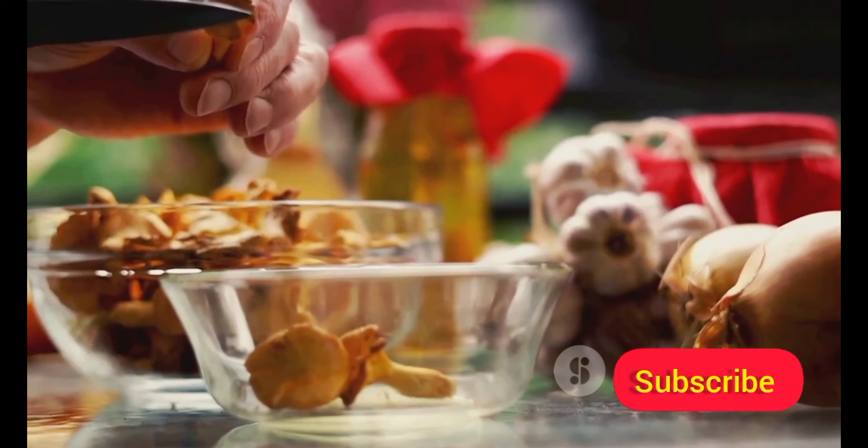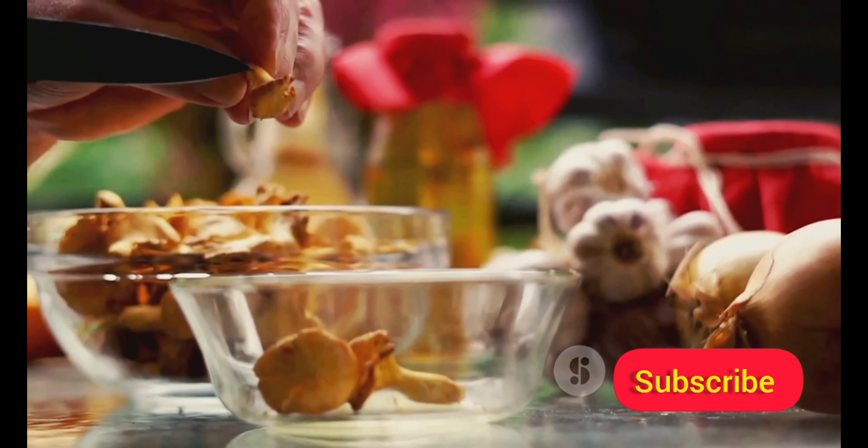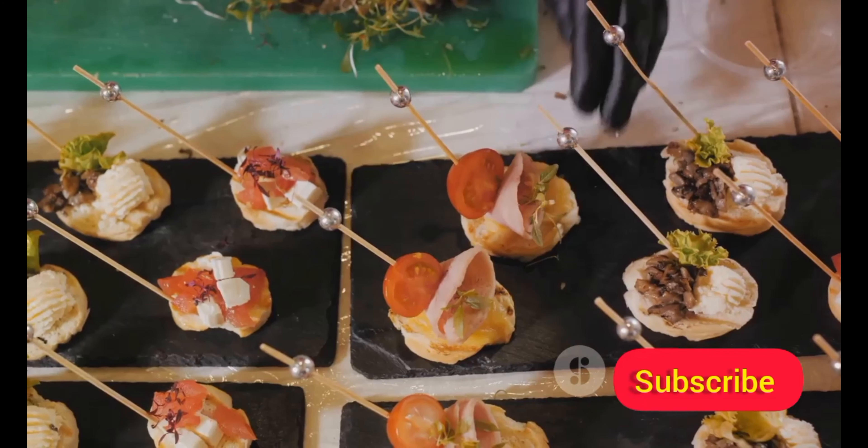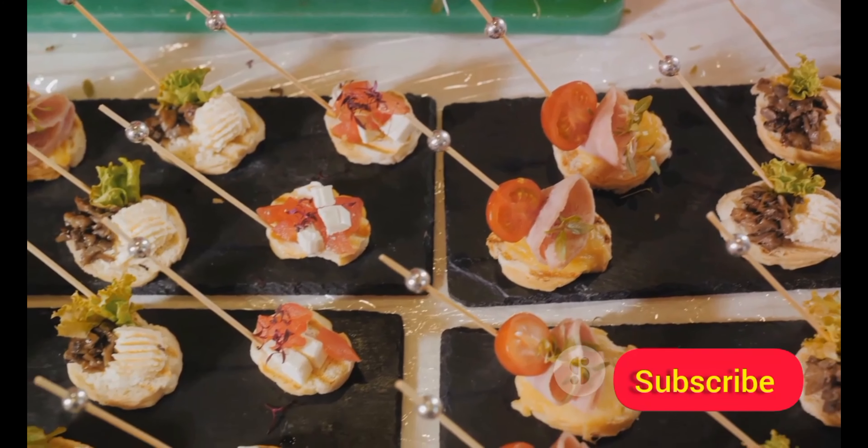First, remove the stems from the mushrooms. Mix the cheese with spices and stuff it into the mushroom caps. Bake until the cheese is melted and bubbly. The result: a rich, creamy appetizer that's a true crowd-pleaser. These mushrooms are not just tasty, but they also bring a sophisticated touch to your party spread. There you have it, delicious cheese-stuffed mushrooms.